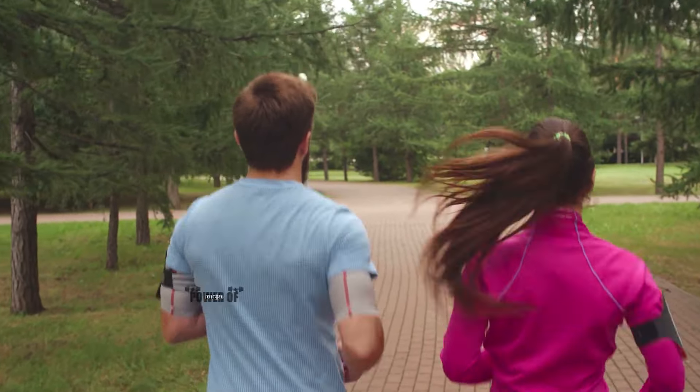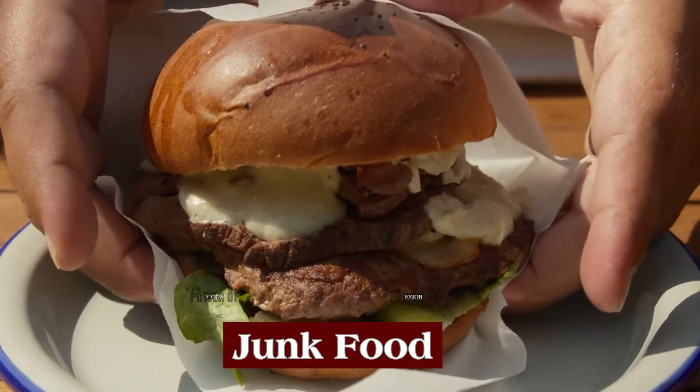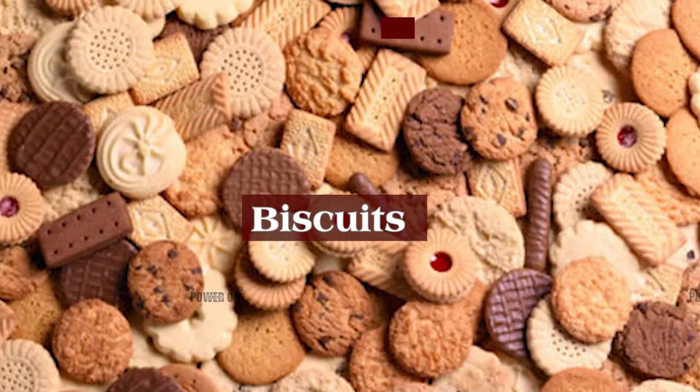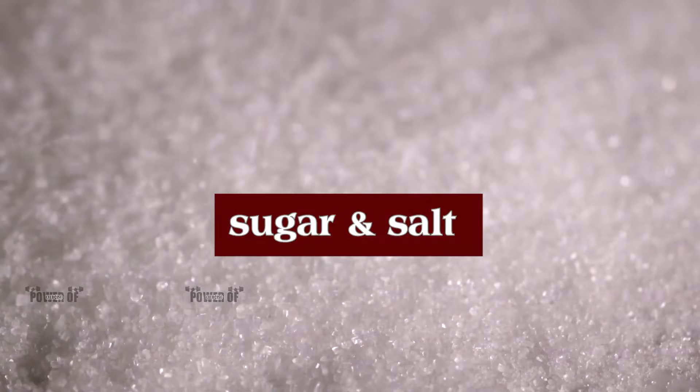Easily, you will lose 5 to 7 kg. And if you control your diet properly, avoid junk food outside, because when we eat more salt — chips and biscuits — the sugar and salt content are much higher.